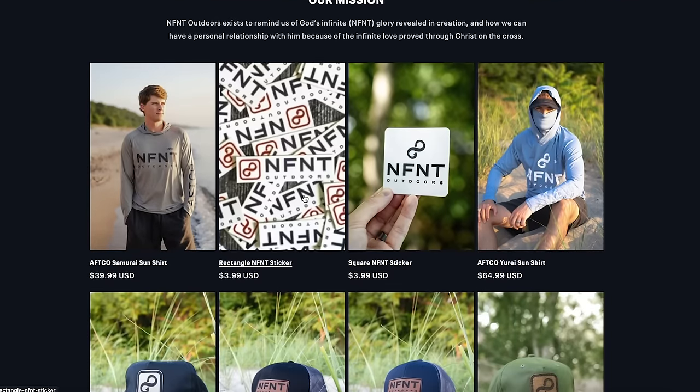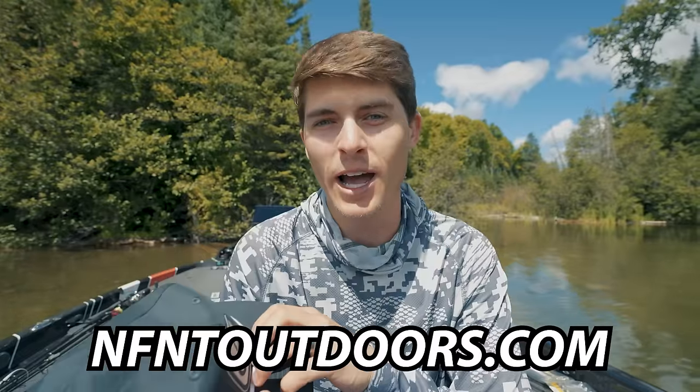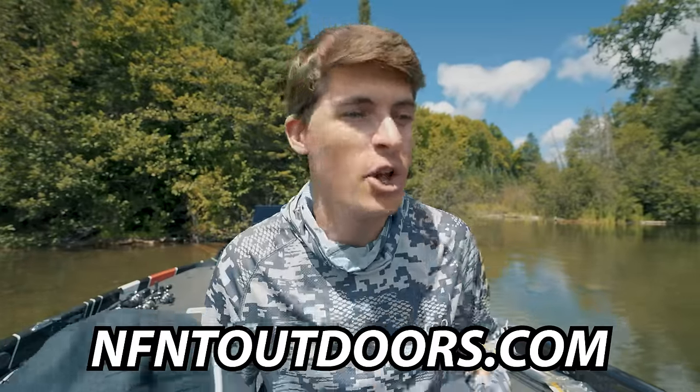I've got to say right now a huge thank you to all you guys — the channel has been blowing up here on YouTube and all other platforms. The biggest way you can help support the TRF channel and brand, besides sending these videos to your friends and family, is by checking out my merch brand called Infinite Outdoors. It represents the infinite amount of possibilities there are to make memories and have fun in the outdoors, as well as the faith-based side of my life. I believe in a God who loves us infinitely, that he would send his son to die on the cross so we can come to know him. So check out infiniteoutdoors.com — we've got awesome hats, sweatshirts, and AFCO products like the AFCO Yuri Sun Shirt.